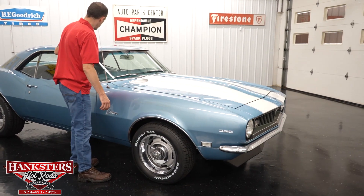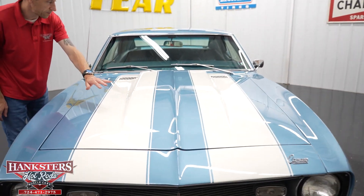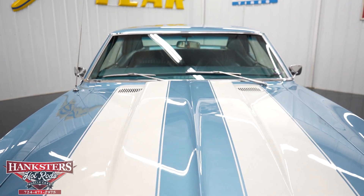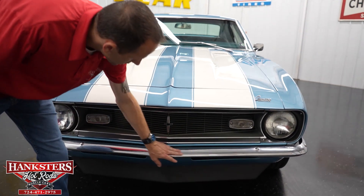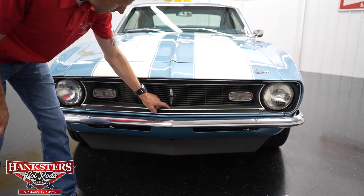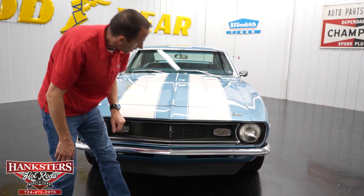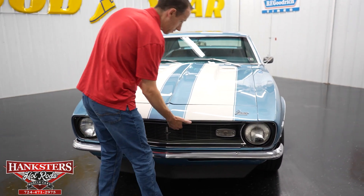Passenger side of the windshield has no chips and cracks. You get a nice shot of those white racing stripes going up the hood — this is a two-inch cowl induction hood and it is steel. Coming along to the front, the front bumper chrome is in very nice condition. The grille is in great shape, though you do have a small crack right here and here. Our bezels and headlights are in great condition, and our markers as well.